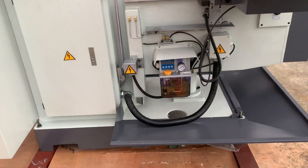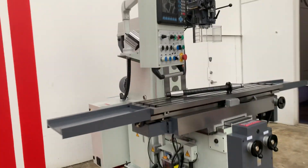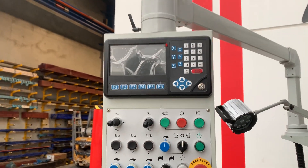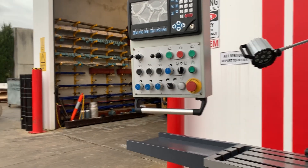We've also got auto lubrication, not to mention the servo drives — it's got a three-axis drive on there, DRO with all your controllers, so you can go rapids and all of your functions are simply and easily located on your controller.